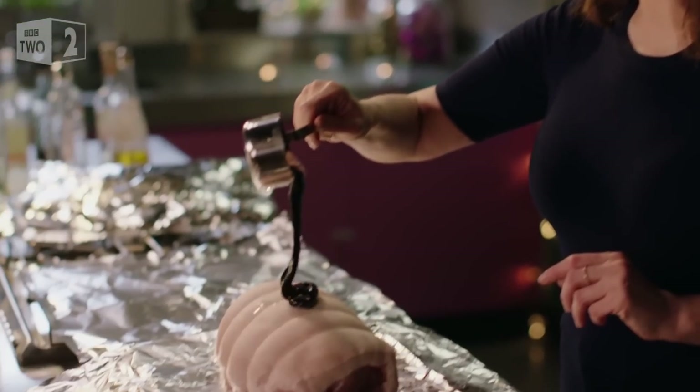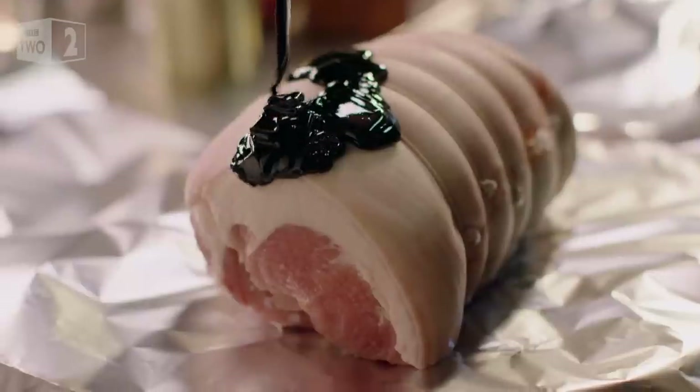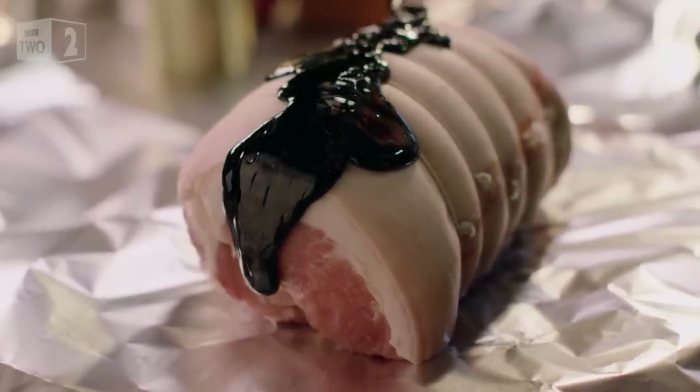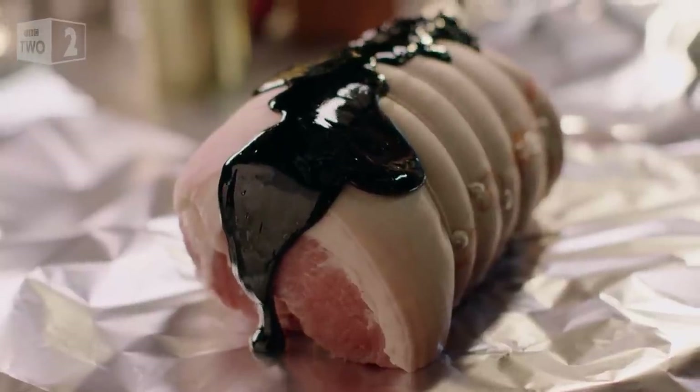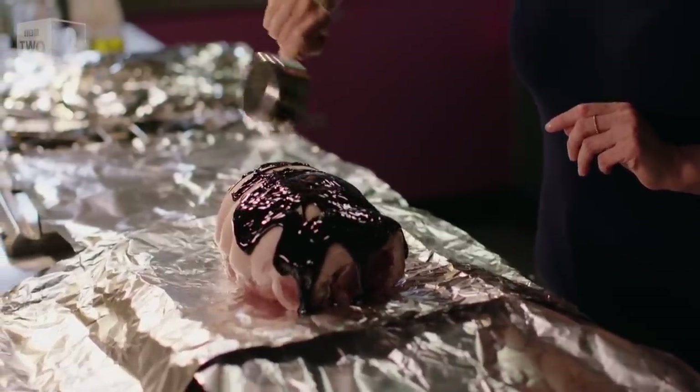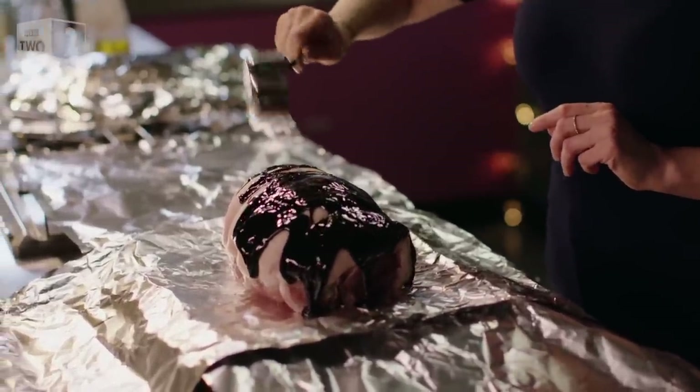For my baked ham, I need a large gammon joint with a rind on. All I do is pour over some gleaming black treacle. I find the rich and slightly bitter molasses flavour a perfect partner to the salty sweet meat.